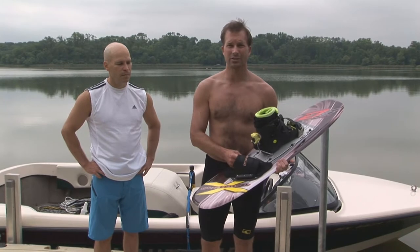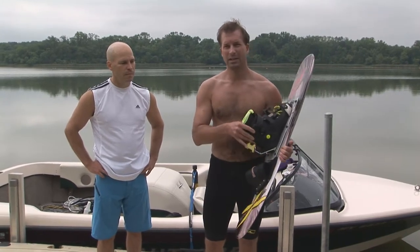I like to do things consistently between slalom and trick. In slalom skiing I have both feet in a binding because I have two hard shells, so it translates pretty easily and naturally into having both feet in the bindings on a trick ski.